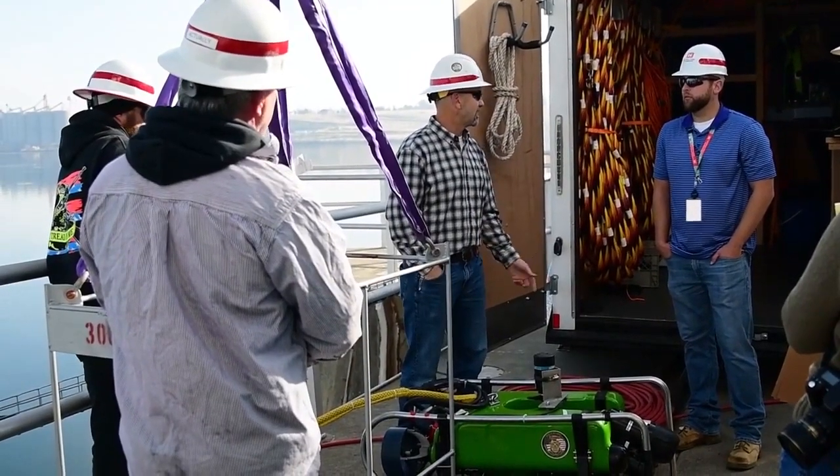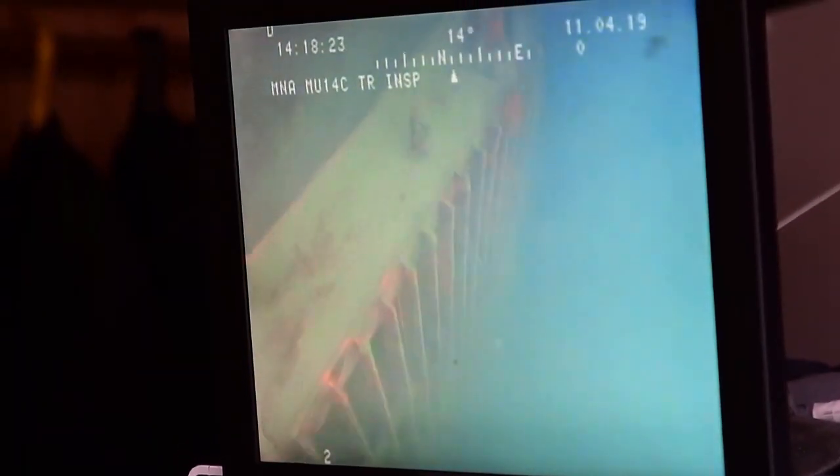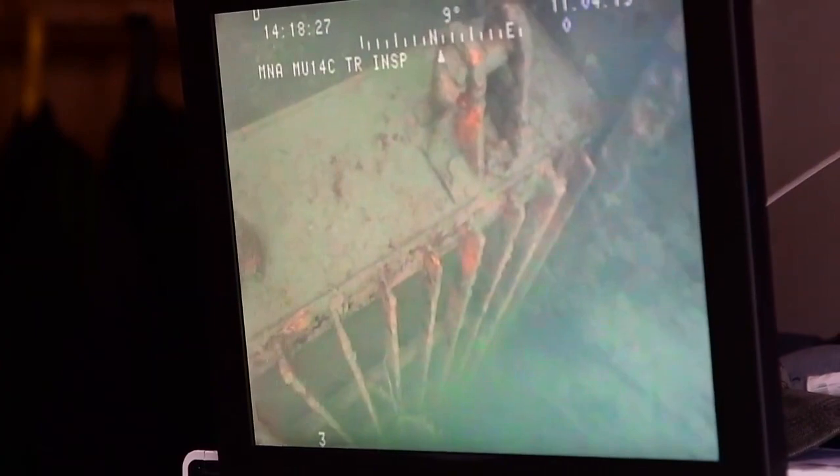So we're at McNary Dam today. We're doing a remotely operated vehicle inspection of all of McNary's main unit intake trash racks. We were asked to look at inspecting the trash racks so engineering and the project could come up with a better estimate of what it would take to refurbish the trash racks.